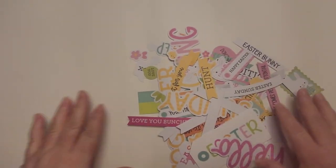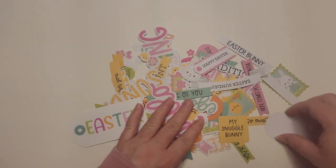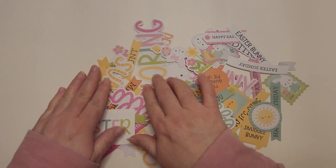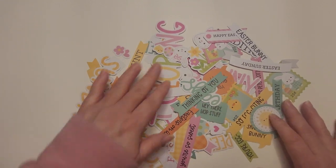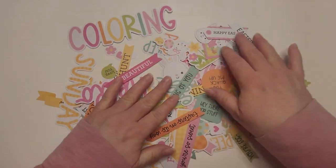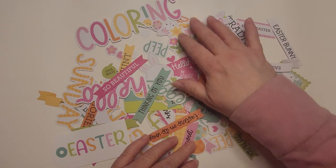I did a video about four or five days ago on my doodle bug collection, which is a bunch of different die cuts, papers, stickers, all kinds of fun stuff. Here are some of the die cuts that I didn't get to show in my last video. If you want to see more about the whole collection, I have a haul that you can find on my channel. Check that out — it's the Easter Bunny Hop doodle bug haul.